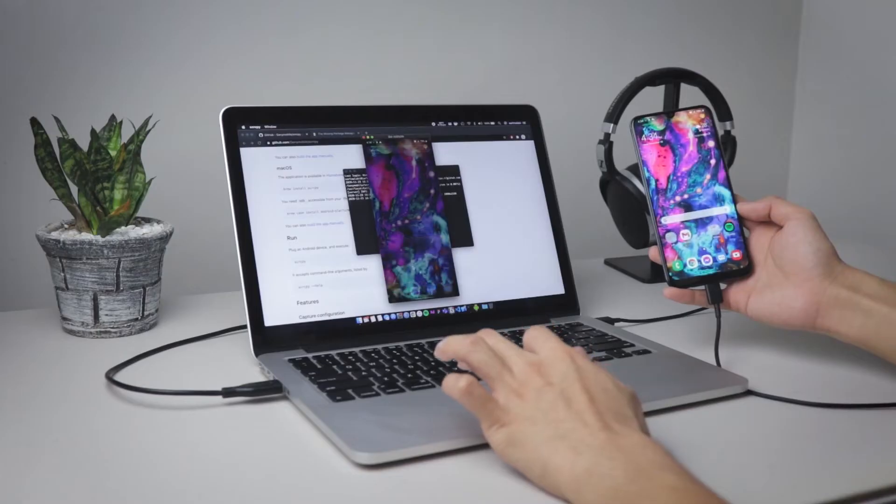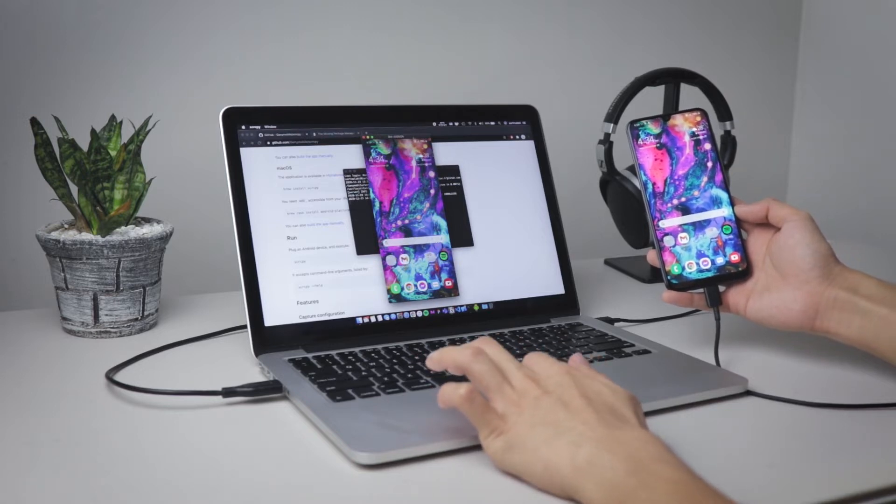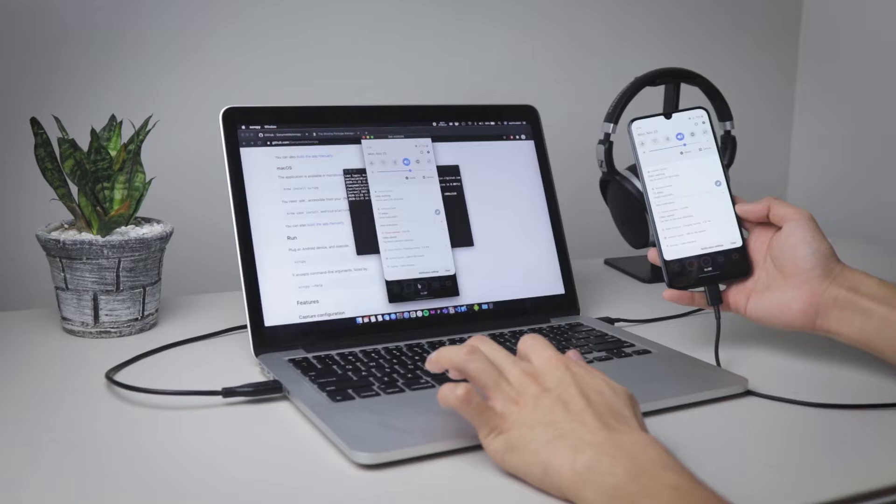Number three, you can interact with the stream — meaning the screen of your phone on your laptop — using your mouse, trackpad, and keyboard, and the input latency is very minimal.